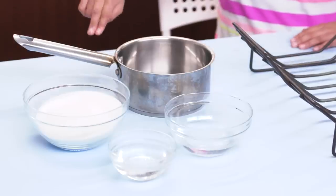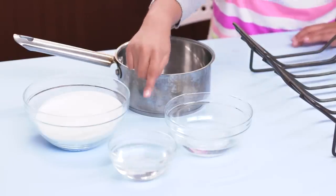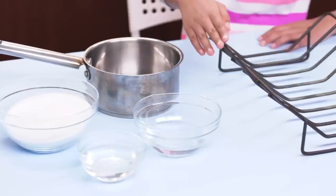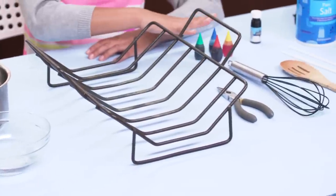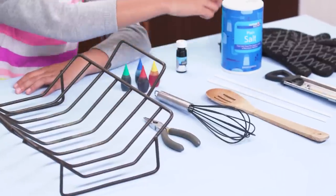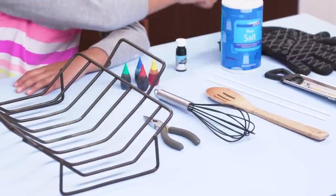For this, you'll need a pot, two cups of sugar, half a cup of corn syrup, half a cup of water, a roasting rack, wire cutters, a whisk, food coloring, vanilla extract, a spoon, lollipop sticks, salt, a thermometer, and hot mitts.